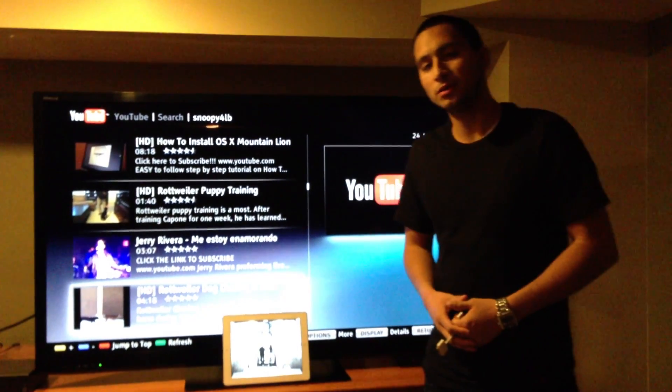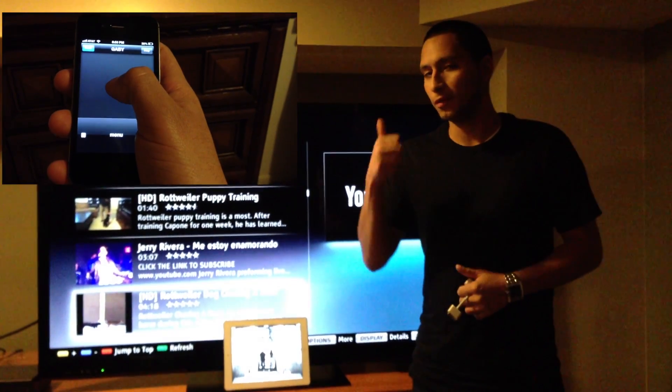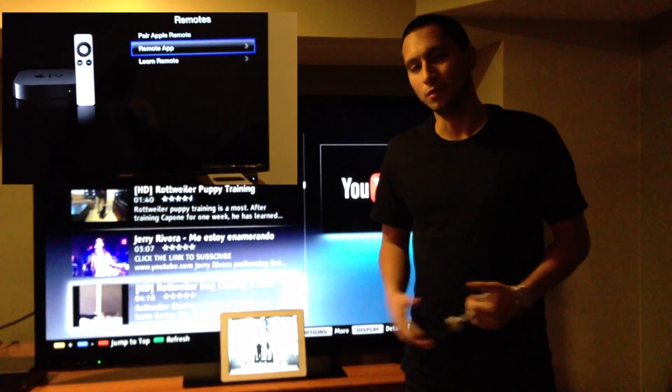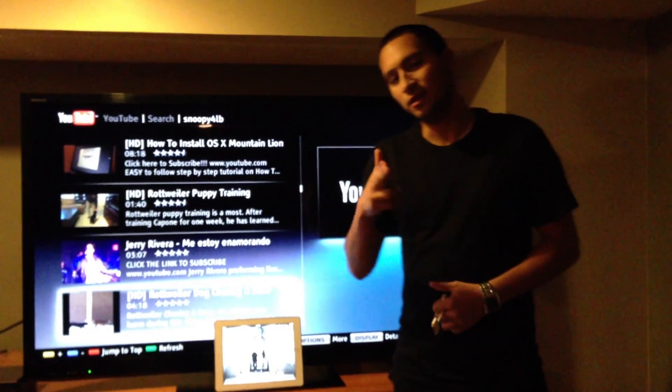Alright, so I hope I was able to answer some of your questions. If not, please comment right below. Don't forget to like my video and subscribe. Please make sure to check out my other videos. Thank you for watching, and you take care.